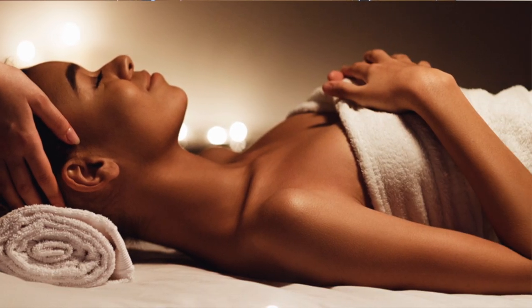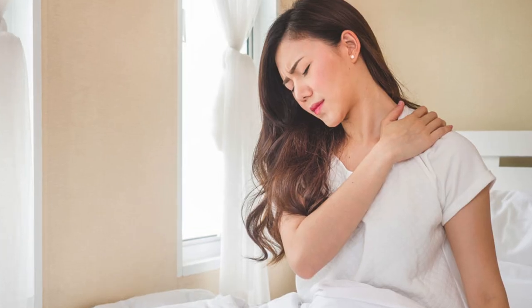Hey guys, 35-year-old Sonella. She is a massage therapist by trade. She came in for neck pain, shoulder blade pain, low back pain, and tinnitus.